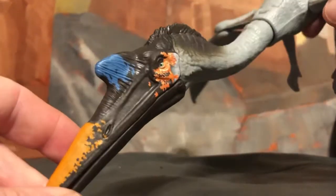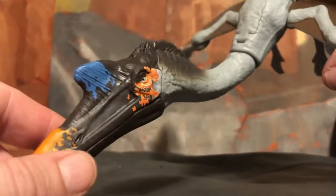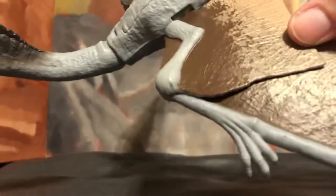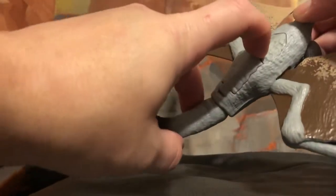Nice paint and head sculpt, isn't it? It's nice to actually have a toy that's not made out of translucent plastic. I enjoy it because they last longer and they're a whole lot better. This does come from Mattel.